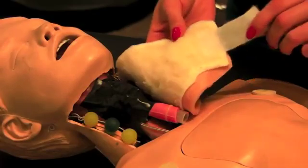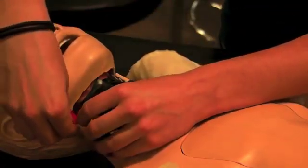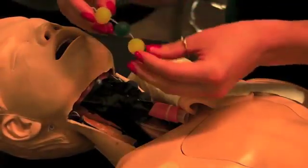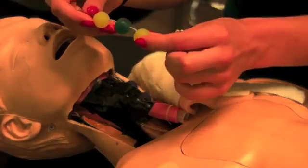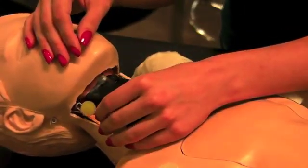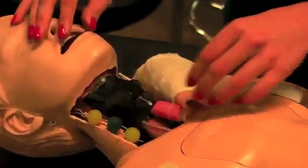The neck skin is easily removable with Velcro pieces, and the lymph nodes are manually interchangeable. You can just hook them onto a wire, and the lymph nodes themselves are also interchangeable — you can put different sizes on to simulate enlarged lymph nodes.